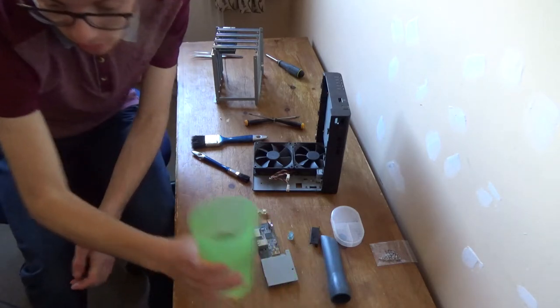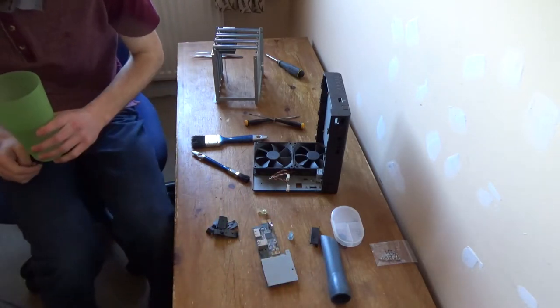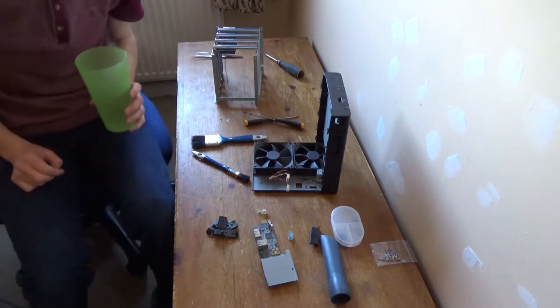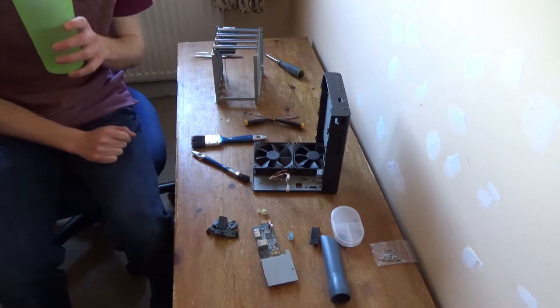Update: I have lost my screwdriver. I'm looking for one of my small Phillips screwdrivers and I have no idea where it is. Disassembly and reassembly is currently paused.